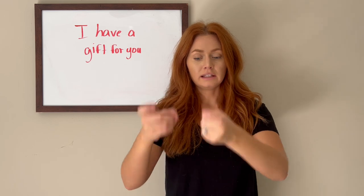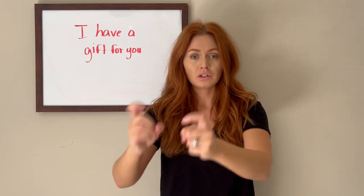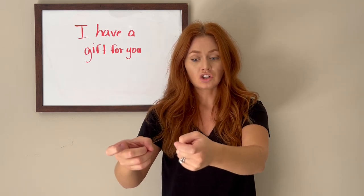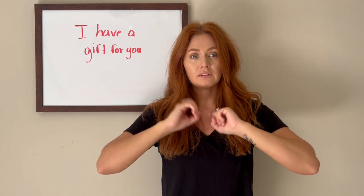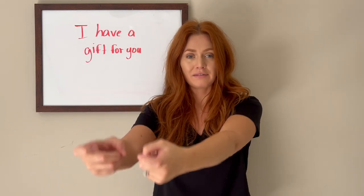Have, gift. Gift is going to be both hands in your X handshape, palms facing each other, and you're going to push it from yourself to who you're talking to — gift. That shows you taking your gift and giving it to them. You don't even have to sign 'for you' because we're going to say: me, have, gift. And you're going to show them the gift.